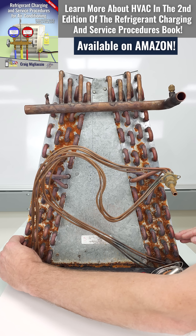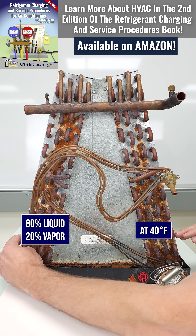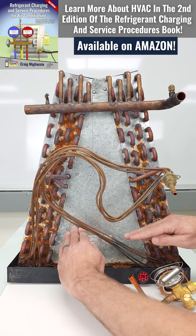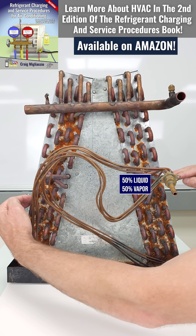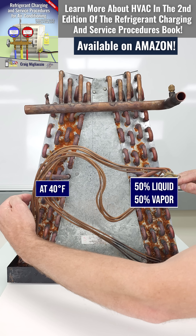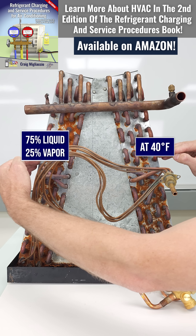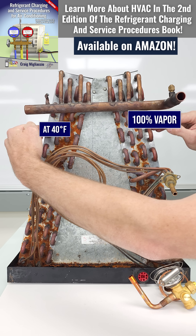At this point you have maybe 80% liquid and 20% flash gas at about 40 degrees. As the refrigerant flows through the coil and absorbs heat from the air crossing over the coil, it undergoes a phase change — maybe now 50% liquid and 50% vapor, still at 40 degrees. Then maybe 75% vapor and 25% liquid, and then 100% vapor, still at 40 degrees.